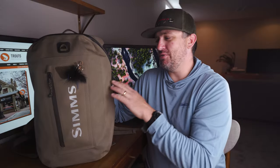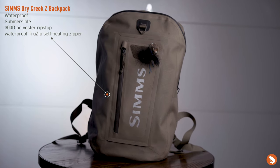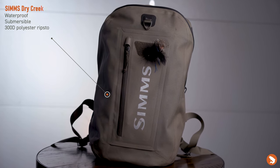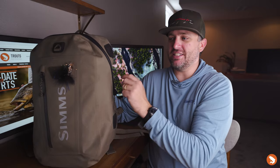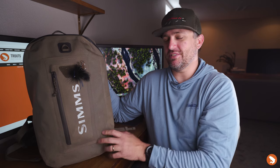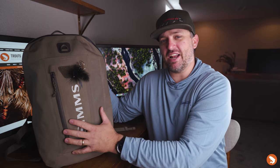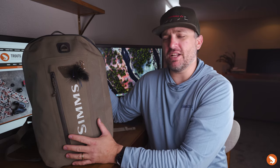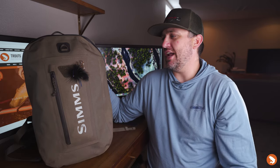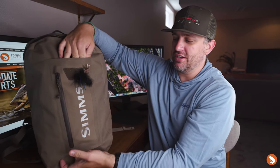The star of the show — before we get into what's inside the bag — is this Simms Dry Creek Z backpack. It's made out of 300D polyester ripstop, has a PU coating on the outside, TPU lamination on the inside, it's waterproof and submersible, and the fabric is flexible so you can pack stuff in it without it being super rigid. It also has a place to put your net on the back, with a holster that goes from top to bottom.